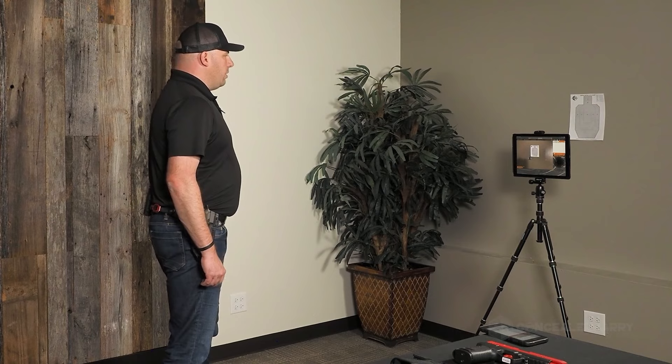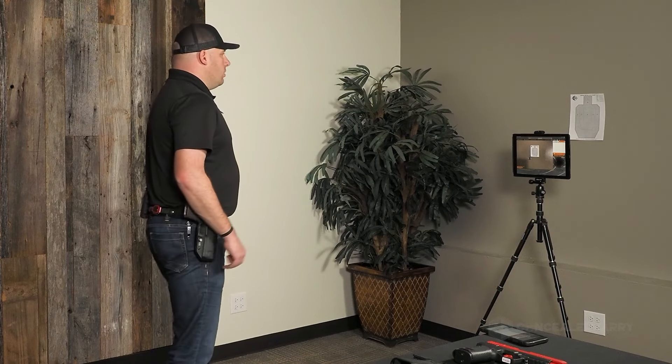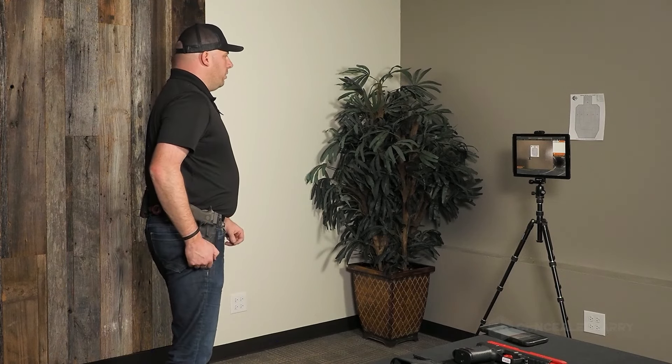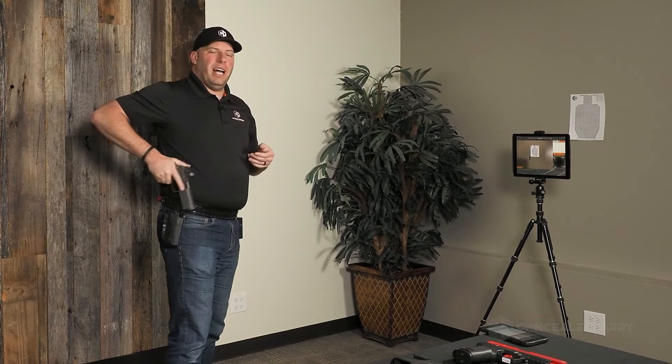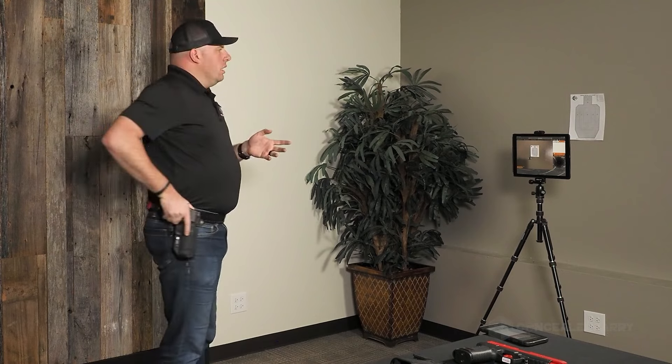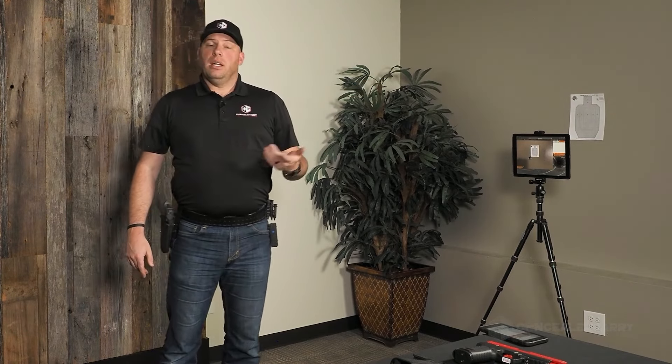It's important that we truly pay attention to our sights or dot when practicing in real mode, and tell ourselves yes, that was acceptable. I've got my shot timer still set at 1.5 seconds — pretty spicy. I'm going to watch my dot for every shot. I don't know if I quite got within 1.5, felt like about 1.6, but my red dot stayed within the A zone on the target for every one of those shots. I'm going as fast as I can while keeping my sights where they're acceptable in terms of hits.